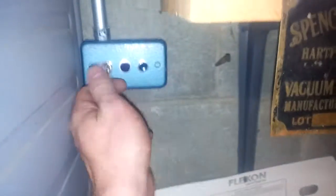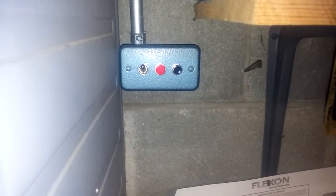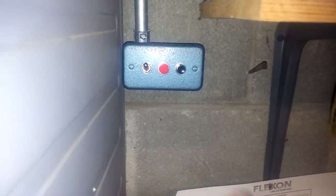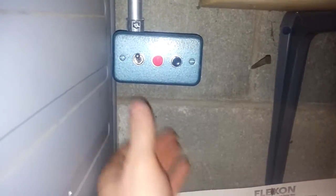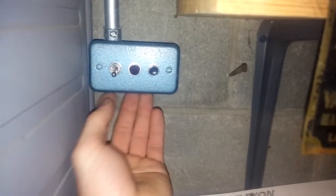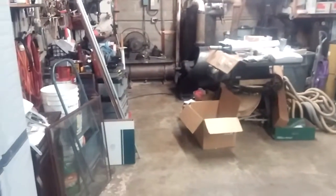If I were to switch this on, it would just keep itself live — as soon as the pressure dropped below about 90, it would turn back on. Of course, we don't want that, so we're going to shut that off. The only trouble is there's no way for it to turn off before you're up to full pressure besides flipping the breaker.